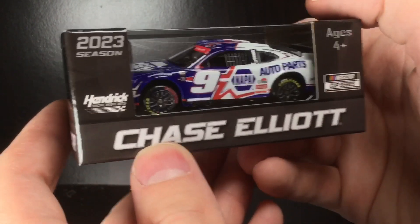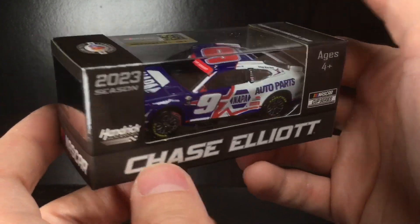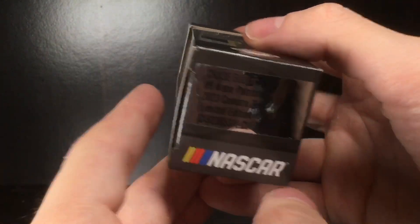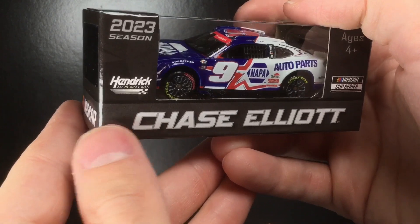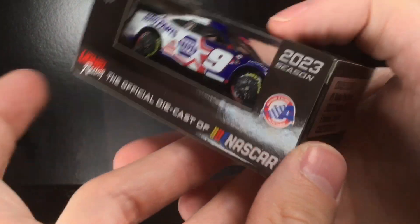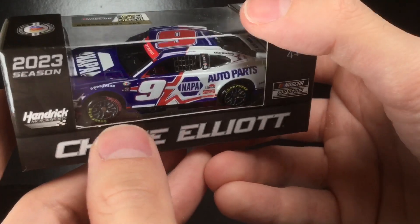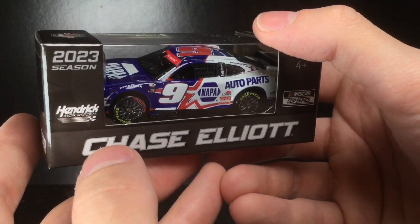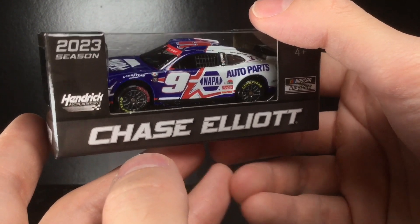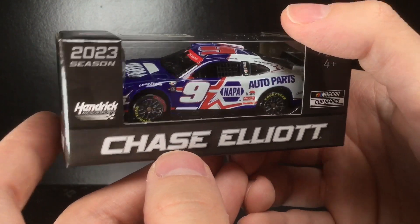Welcome back to Diecast Buffet for a NASCAR diecast review. Chase Elliott fans are going to remember this paint scheme for the rest of his career — he played demolition derby with Denny Hamlin at the Coke 600 with it. This is the paint scheme he drove when he hooked Hamlin into the wall and got suspended, and Corey Joy drove his car. It was a pretty important moment of his career. 2023 was just a dumpster fire for Elliott — I don't think he was fully healed and clearly he was not in the right mojo that year.